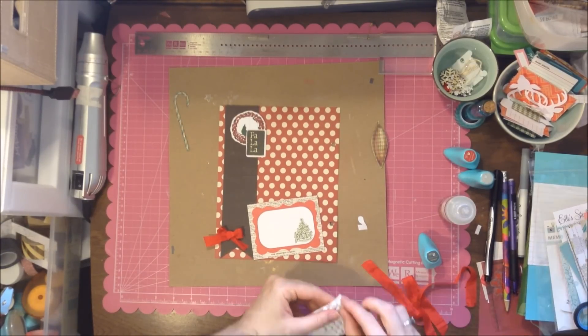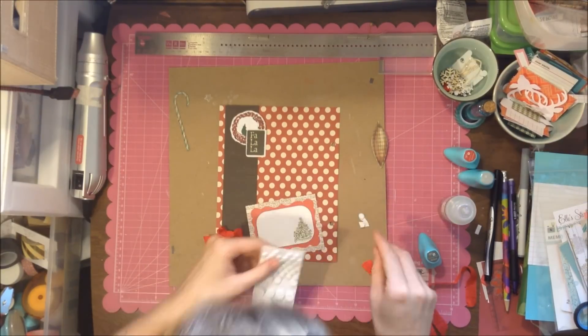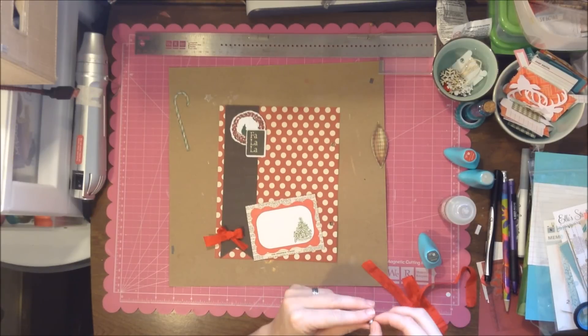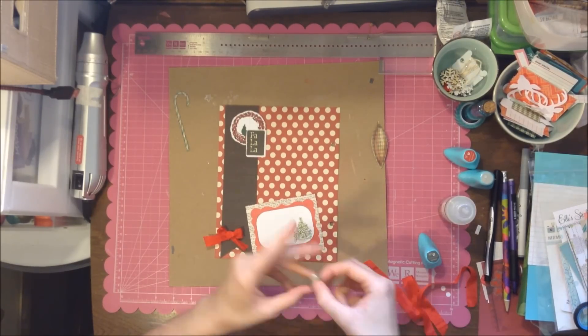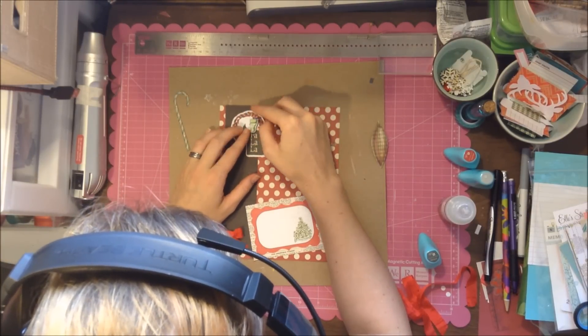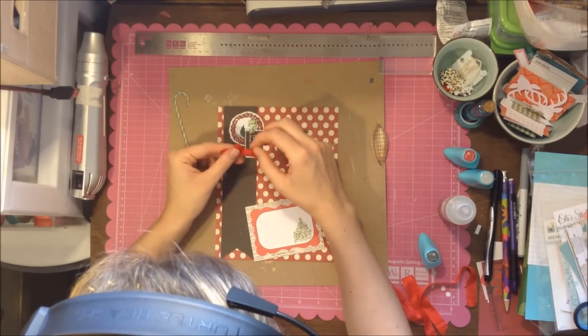I decide to use pop dots, and I only have those American Craft pop dots. I really don't like how high they are — they're extremely high — but that's what I have, so that's what I'm going to use.